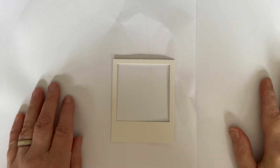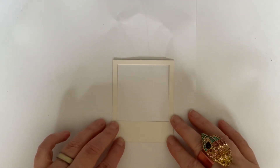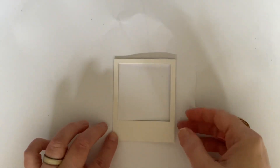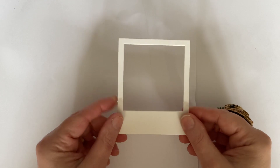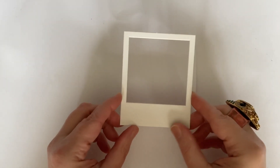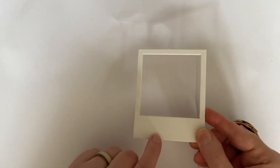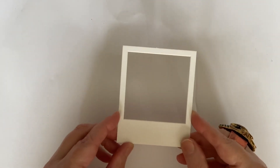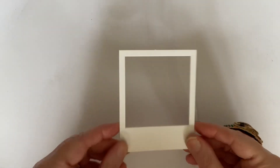Hello everyone, it's Dawn. I'm back again and today I'm going to be continuing with my Love from Lizzie August 2023 series. We're going to be using these gorgeous photo frames that came in the pack and we're going to use all three of them together to make a mini album. This is relatively quick and easy to do, so I'm going to show you how I do it.